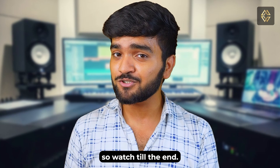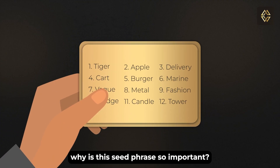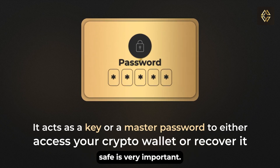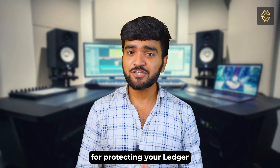For those who might be thinking why is this seed phrase so important — it's just 24 random words, right? Well, your seed phrase is the key to your crypto wallet, and keeping it safe is very important. So let's dive into the different methods for protecting your Ledger hardware wallet seed phrase.